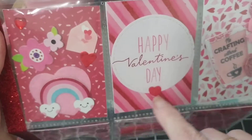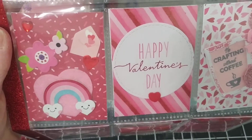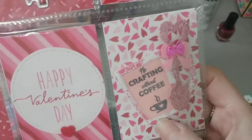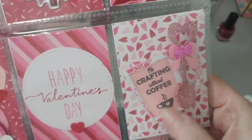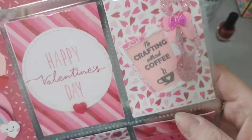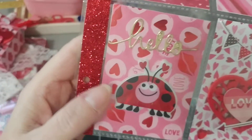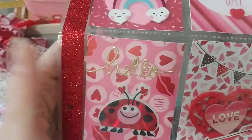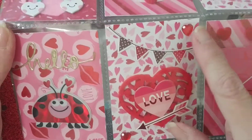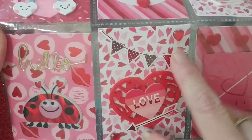This one in the middle — I was going to do a shaker but then I thought, just put 'Happy Valentine's Day' in here. This one has a cute little coffee cup that I made, just put one in there. And this here with the cute little ladybug says hello. This one says love with a little arrow, a couple of heart blings, and a little banner.